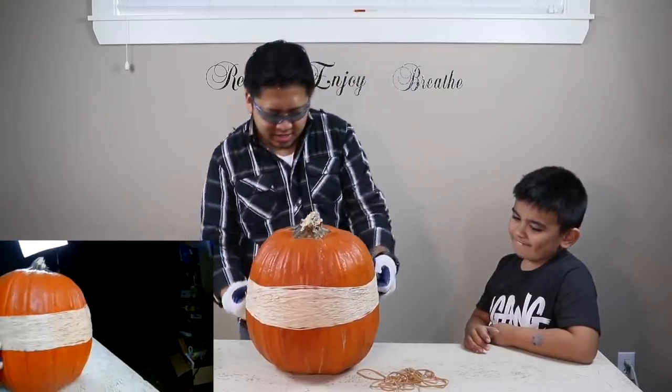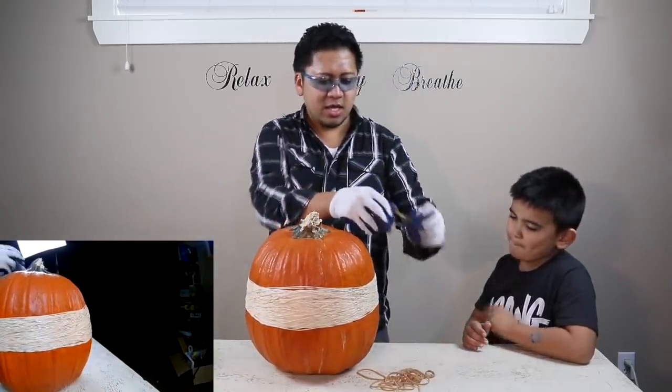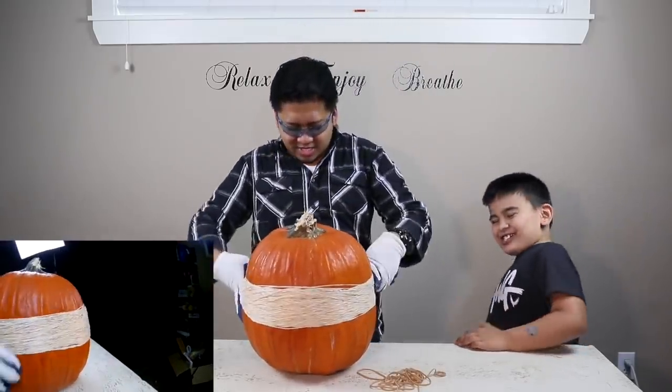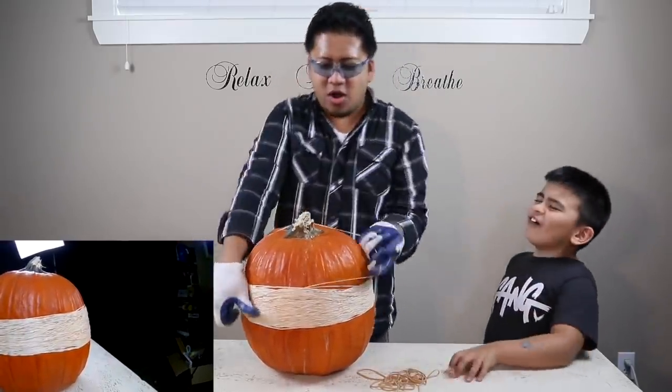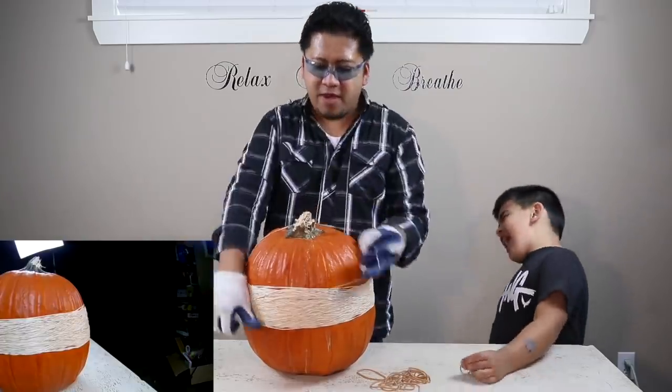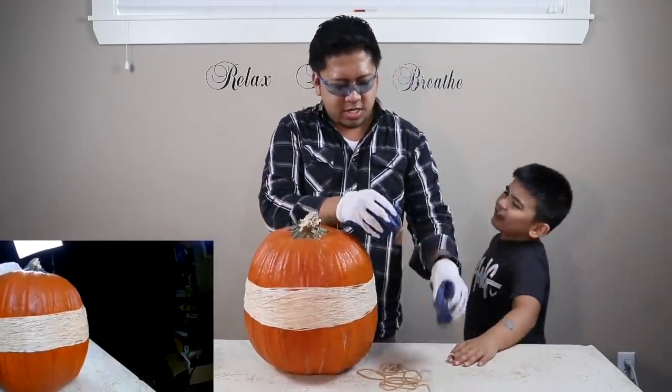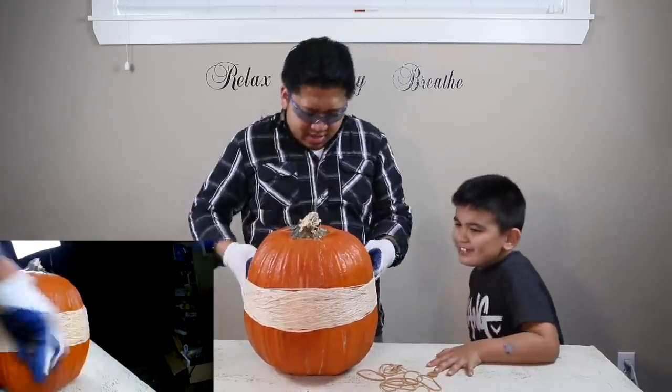201, 202 — keep counting — 211, 212, 213, 214.